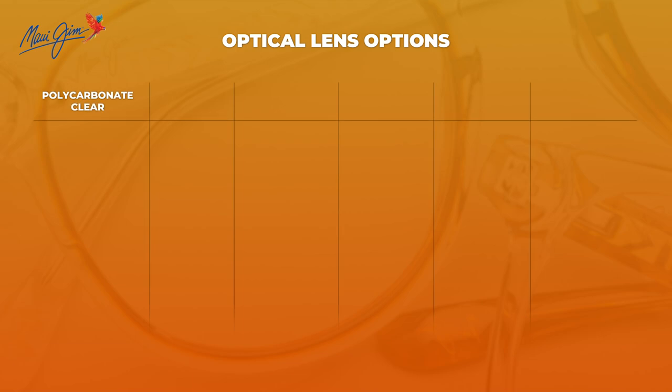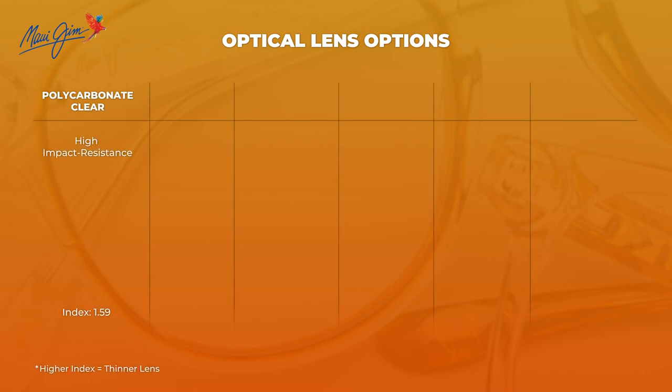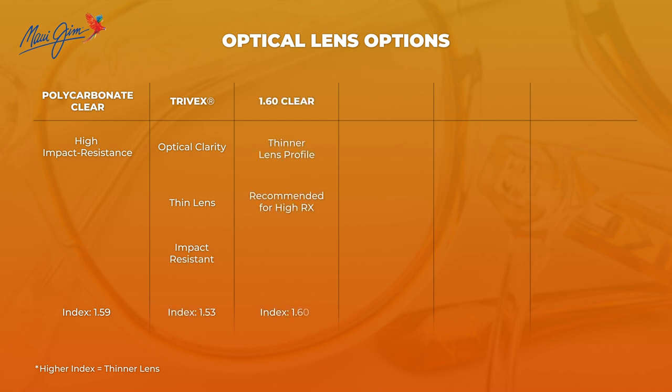They have six different lens options available to you, starting with the most basic polycarbonate. They have the much better Trivex, and they have a more mid-index 1.60, which is going to be good for a thinner lens and really good optical clarity.